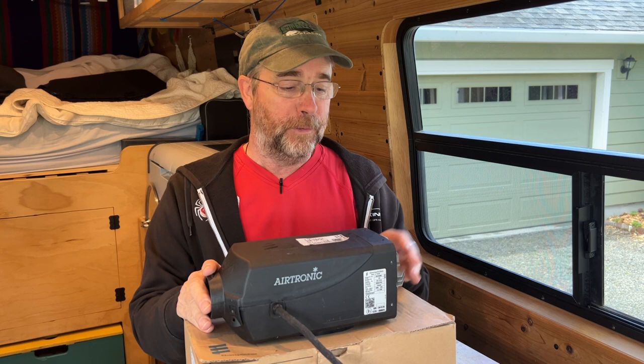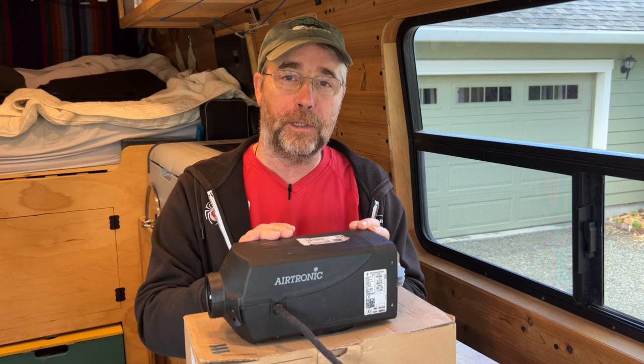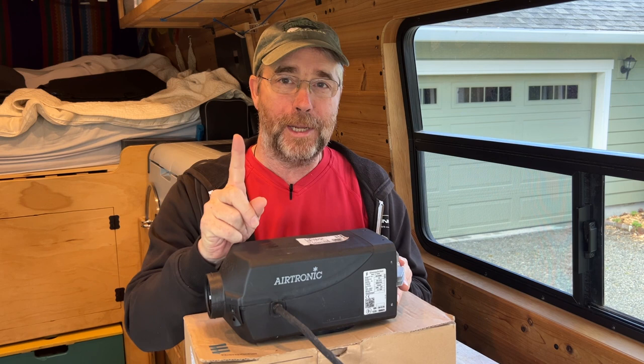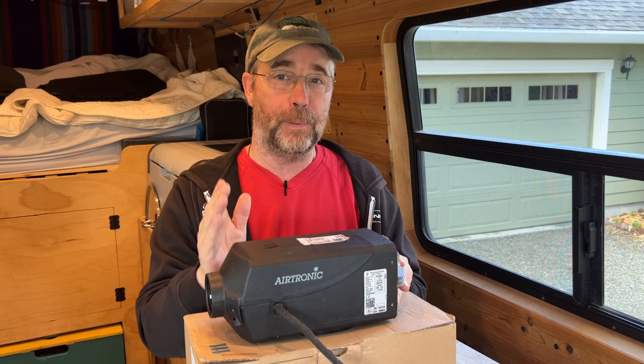First off, diesel is not a real clean burning fuel, so you need to run this thing on high. We had no idea. Our van would heat up quickly and we would turn the thermostat down and just let this maintain a constant temperature, and it would smolder for like the first 18 months that we had it. No idea that once a week, you should crank this thing up on high, hit your thermostat up to about 80 or 90 degrees and just let this thing rock for about 30 to 45 minutes. If you do that, you'll probably have better luck than we did.